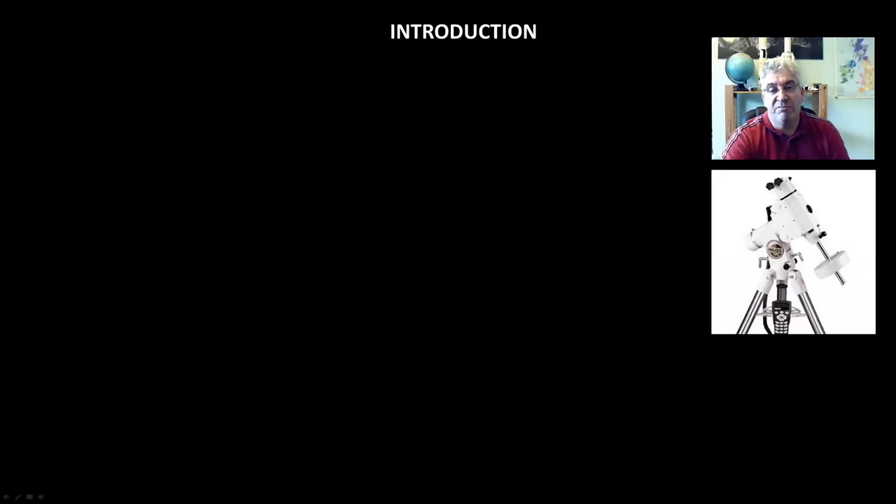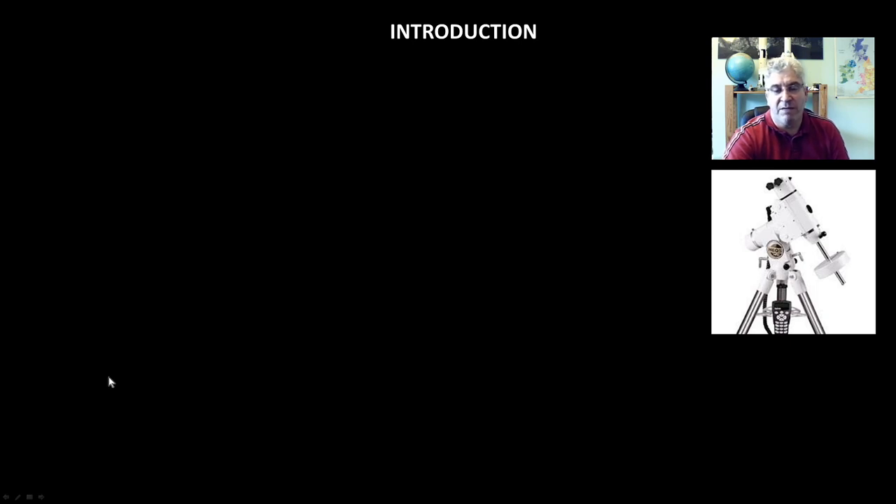Hi everyone. In this rather long tutorial I'm going to be showing you how to strip down and rebuild your HEQ5 or similar mount. I'm just going to take you through a few important topics before we start.